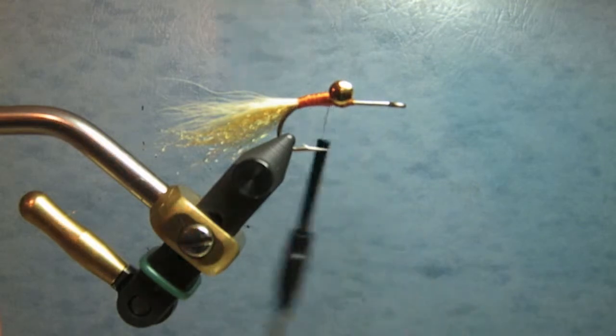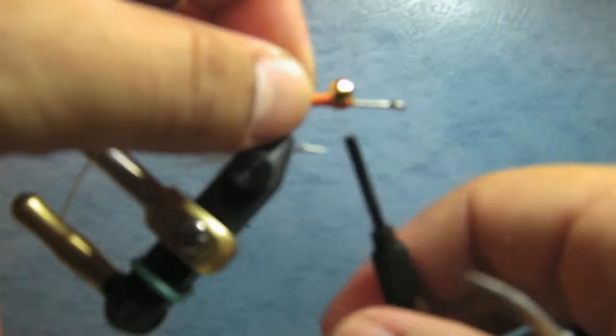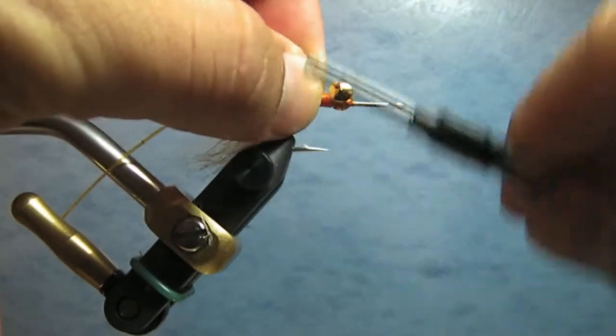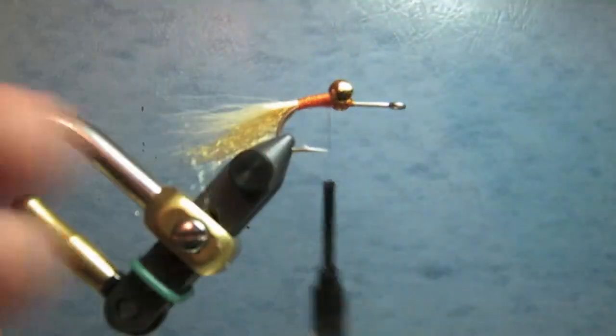This fly is meant to represent a ghost shrimp that lives in Long Beach and also in the bays and estuaries. The next thing I do is add in some legs.